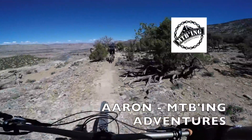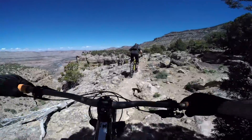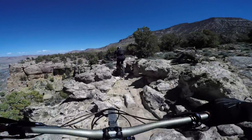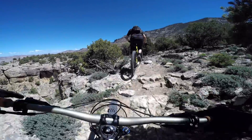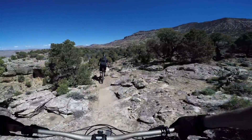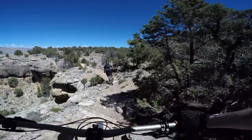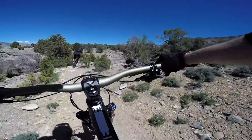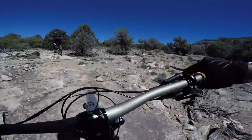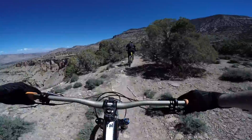Got Aaron with MTBing — tearing up Palisade Rim! It's gnarly. Awesome views.